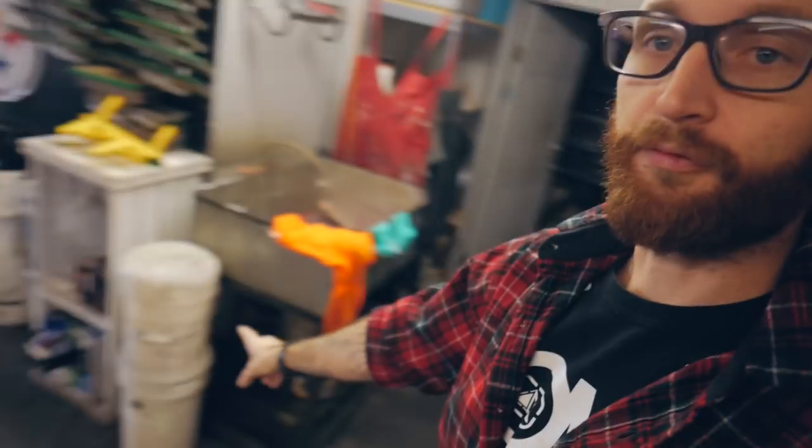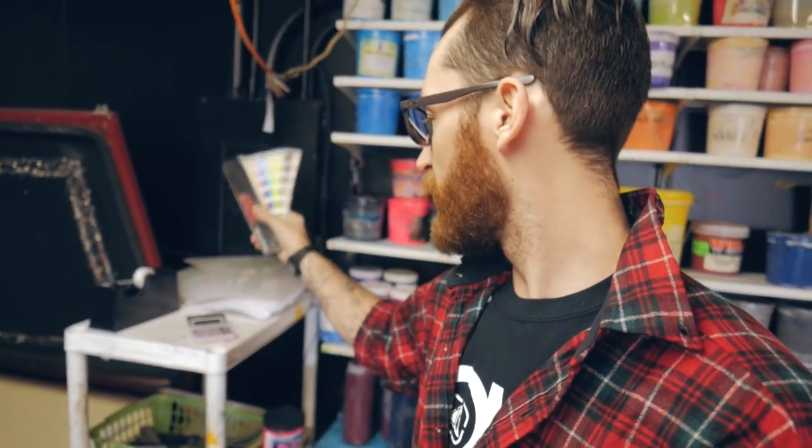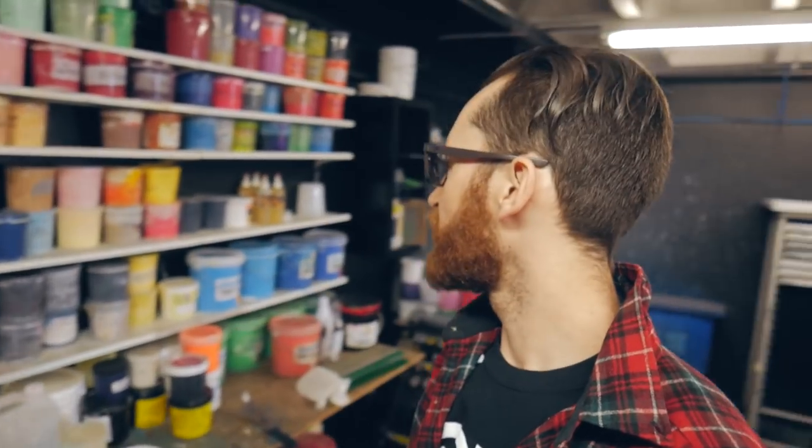Most of these quarts up here were mixed using Wilflex flow base in conjunction with this high concentrate PC system and this Pantone book. There's also software from Wilflex that gives you the ink formulas for those Pantone numbers, and that's how we get all these really beautiful colors on the wall.